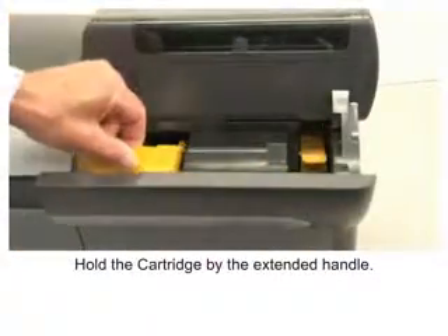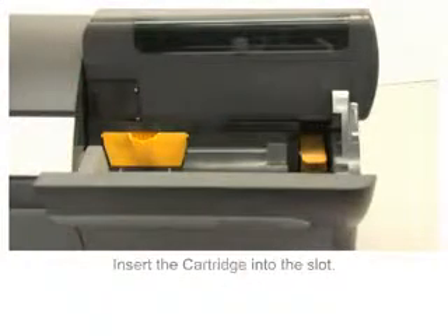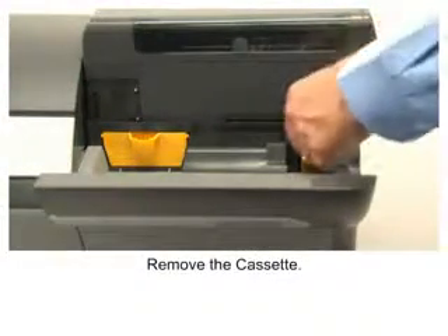Hold the cartridge by the extended handle and insert the cartridge into the slot. Remove the cassette.